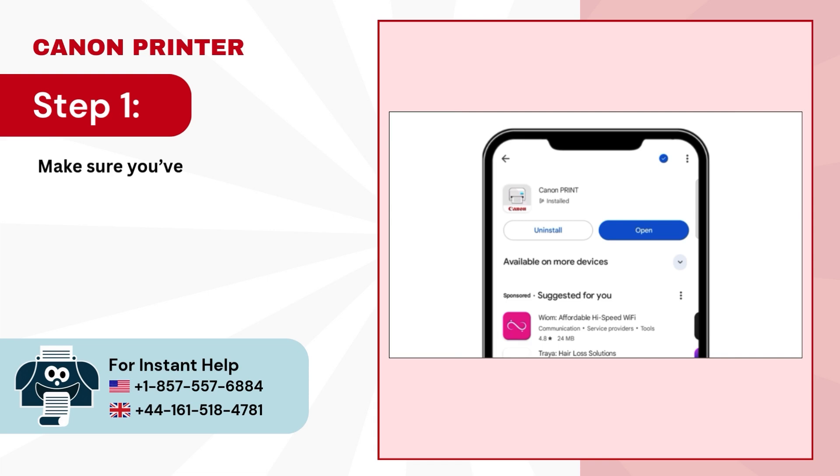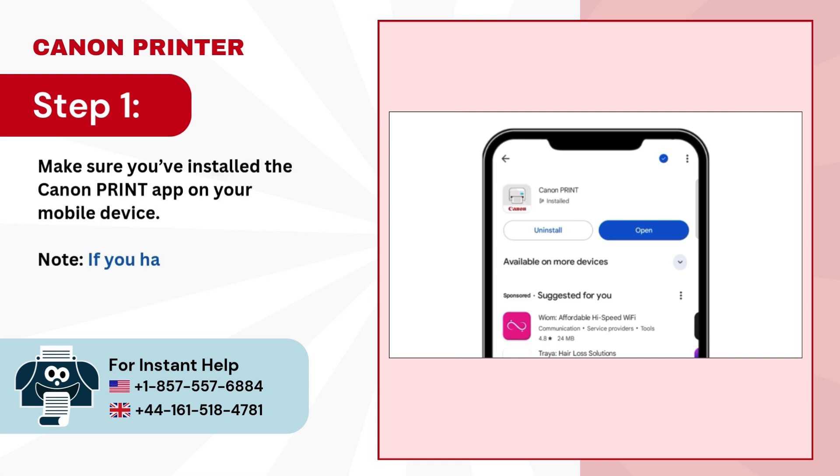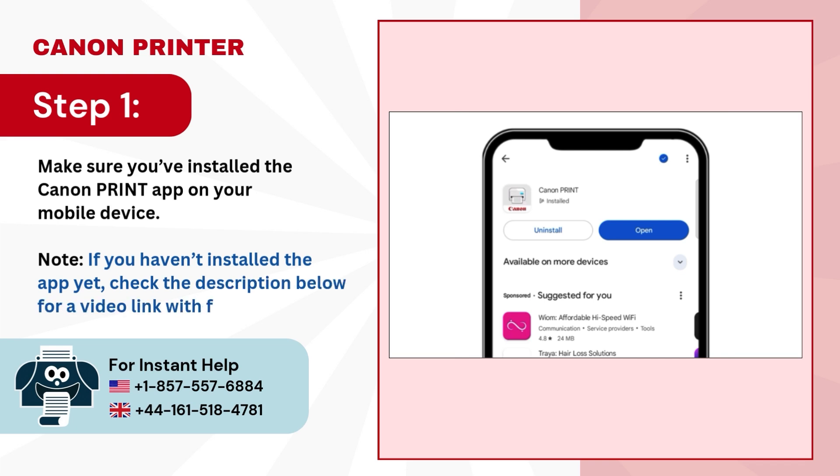Step 1: Make sure you've installed the Canon Print app on your mobile device. Note: if you haven't installed the app yet, check the description below for a video link with full instructions.